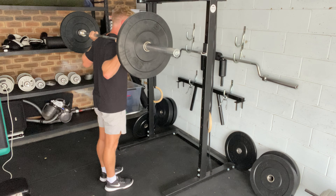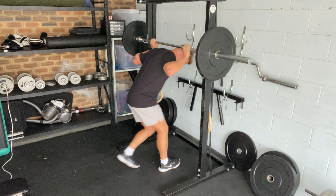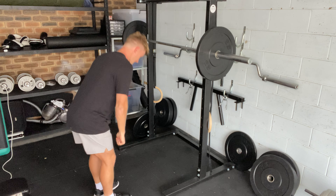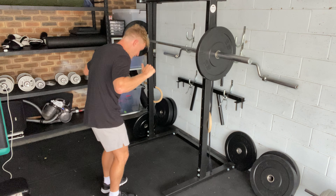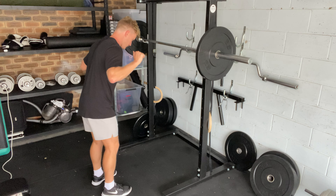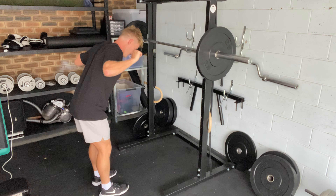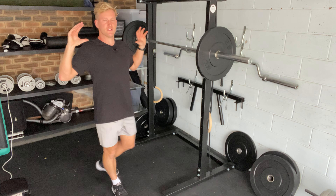So obviously this is a great posterior chain exercise. This is great for really loading from a higher position than say a Romanian deadlift, so we're really getting all those spinal extensors and preventing them from flexing. When we do this movement, we don't want to be rounding over, we don't want to be losing tightness, we don't want to be bending our knees too much. We want it to be a hip hinge exercise — bum right back, big stretch in our hamstrings, up through, keeping a really tight upper back and maintaining good posture through our spine.